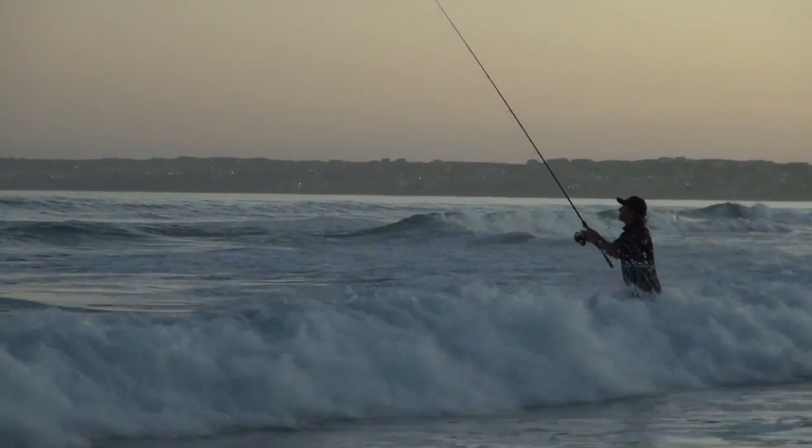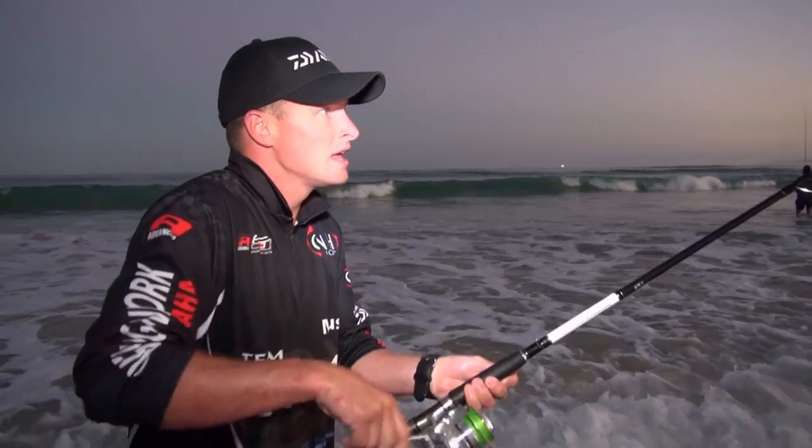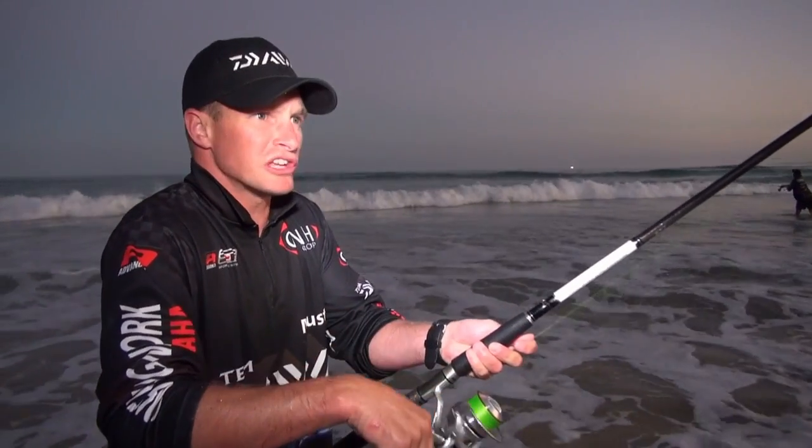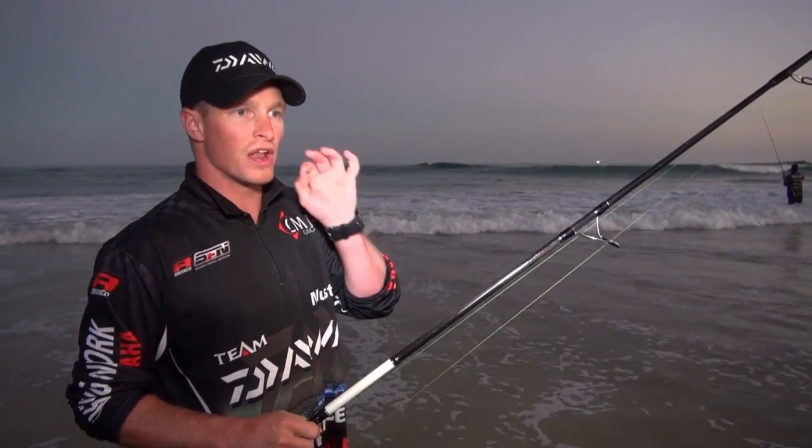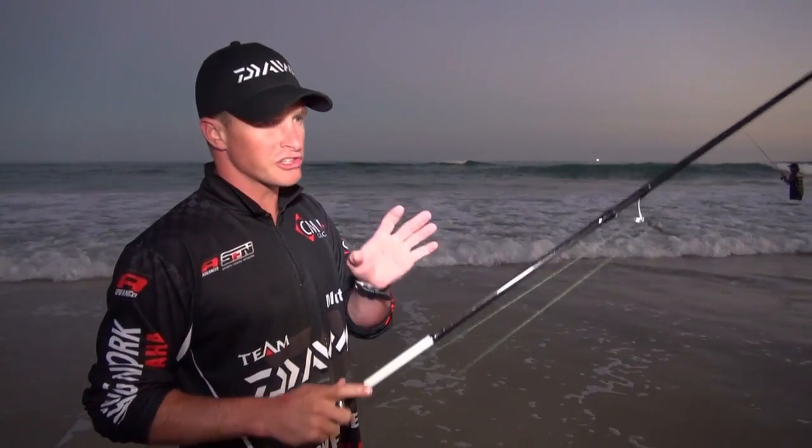Unfortunately there's a bit of reef in the water and I've lost my second jig head now. I'm going to go slightly lighter — I was using a two ounce, now I'm going down to a one ounce. What that will do is it just won't sink as fast. Just wind the paddle tail consistently — you don't have to jerk it, just wind it slowly. The tail does the action, you don't have to work the action yourself.